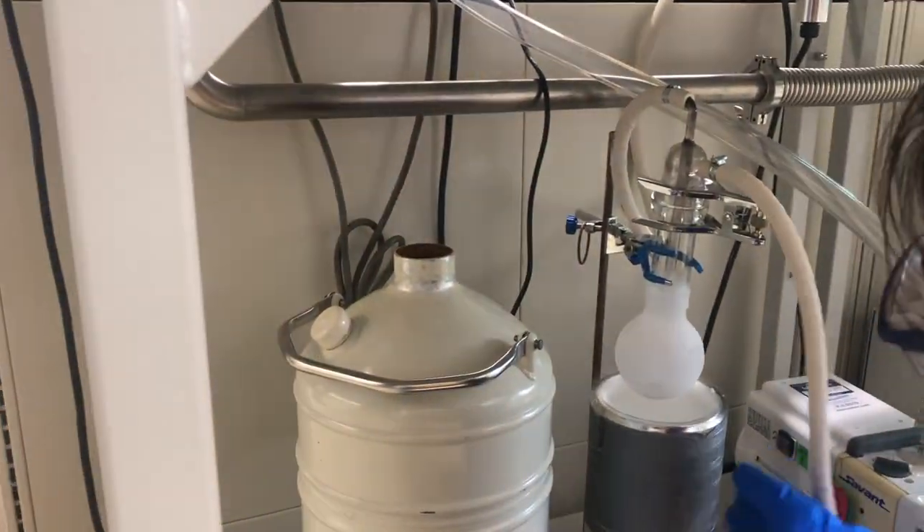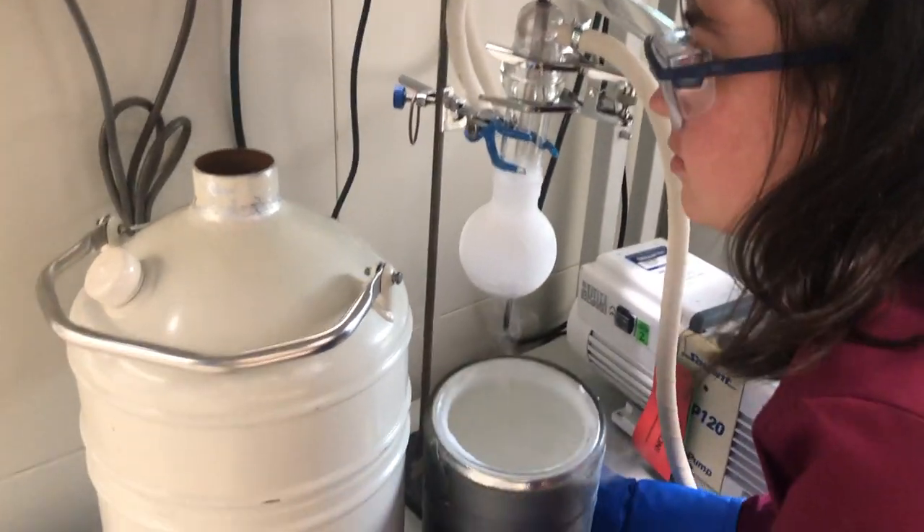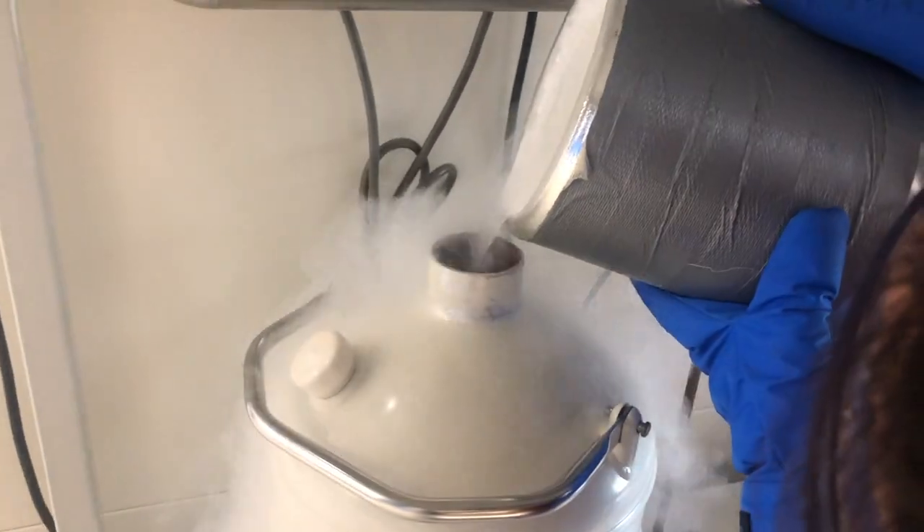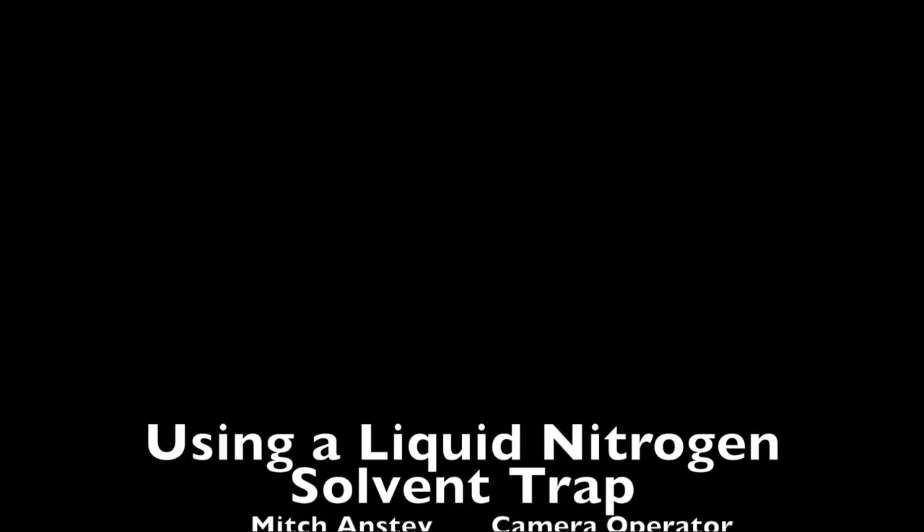Next, you should pour the remaining liquid nitrogen back into the storage Dewar so that we can use it tomorrow. We will leave the trap to warm to room temperature all by itself. You should be able to use it tomorrow.